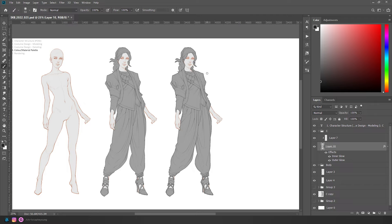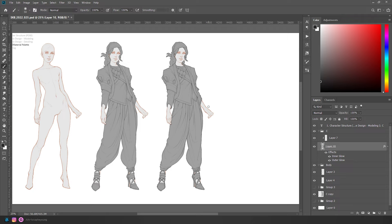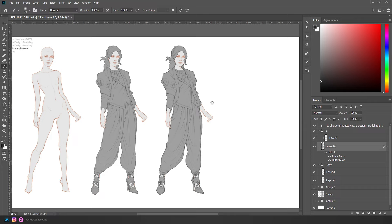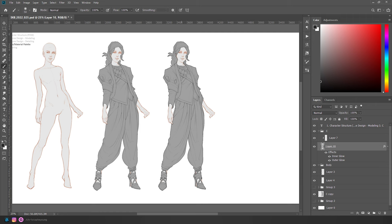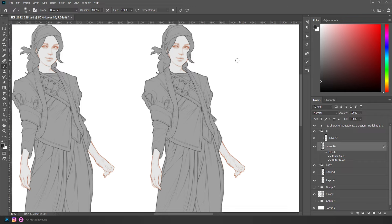We tend to look at the face first, and secondarily often the hands if they're gestural, to get the body language of the character. Patterns and other storytelling elements we look at afterward, but for the initial read you want more detail closer to the head. So I might bring more material contrast or color contrast in that area — there's some embroidery around the collar, maybe that's more reflective, or there are some poppy colors, or the headband has a cool pattern.